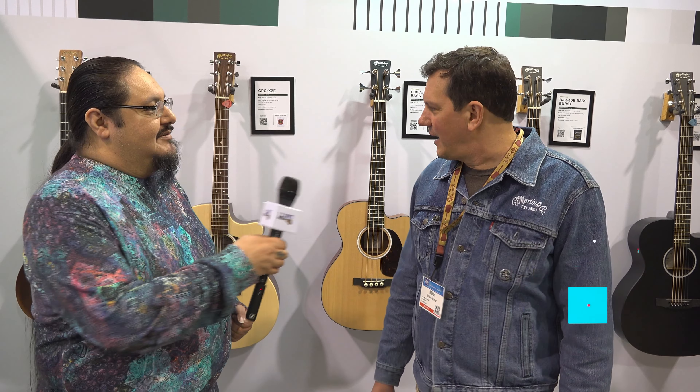Hey guys, 12th Fret Media. We're here with Mike at the Martin Guitar Company and he's got a new short-scale bass he wants to show us here at NAMM 2023. Mike, what do you got for us?